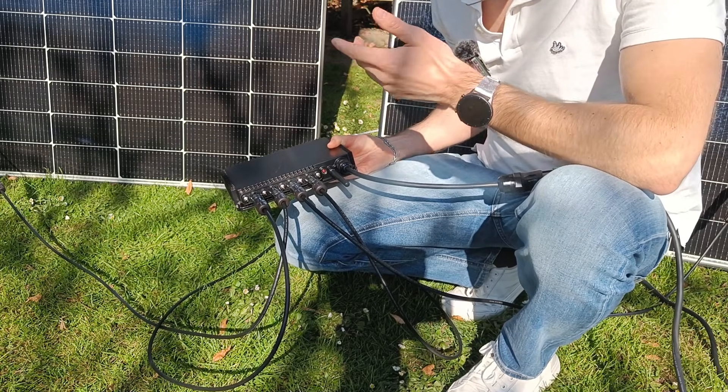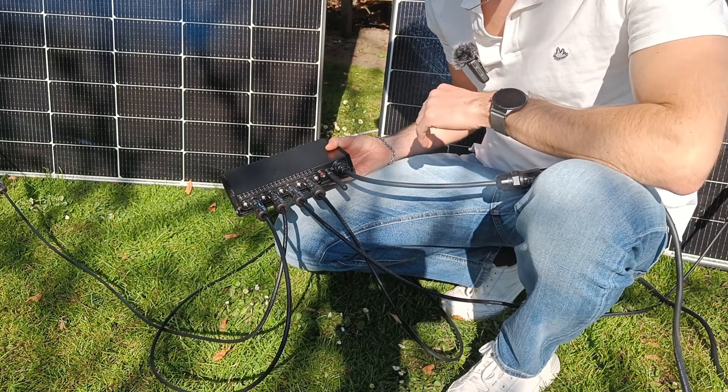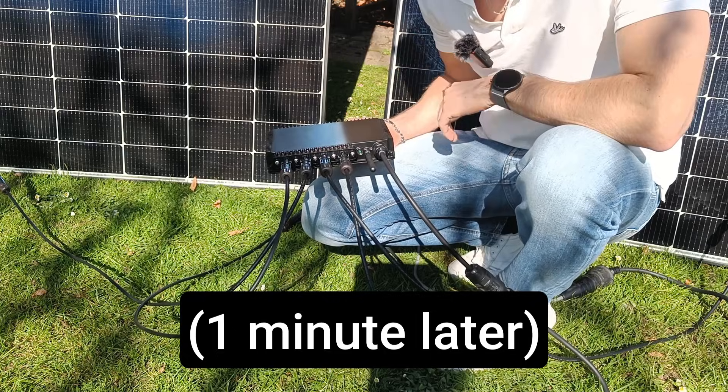This kind of system needs a signal from the grid to work. If there is no grid signal, the inverter won't produce any power. And there you go — the light is now green. It is sending power back into the grid.